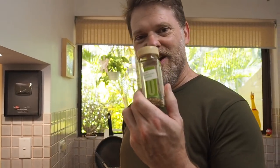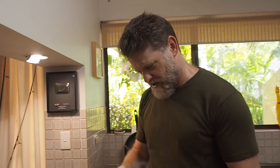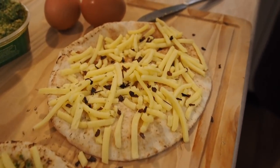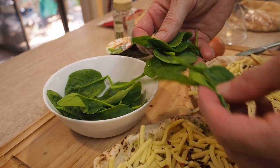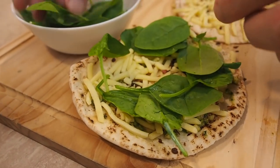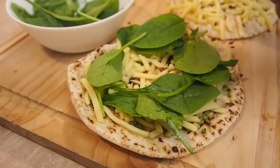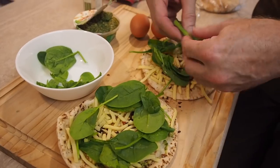For the one I put the pesto on, I'm adding oregano — as we call it here in Australia — and I'll sprinkle some of that on. It'll give it more of a pizza taste. Next we've got some spinach. If you don't like spinach, you're probably among about five billion people on the planet — but that's okay. Just stick to candy bars if you don't want to be strong like Popeye!